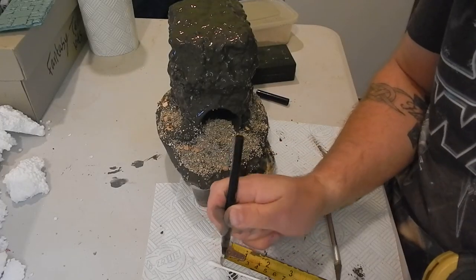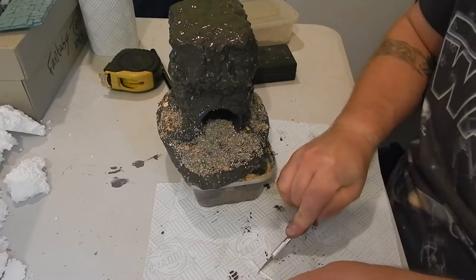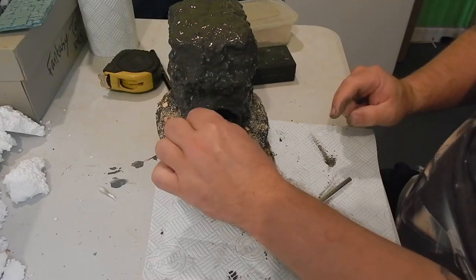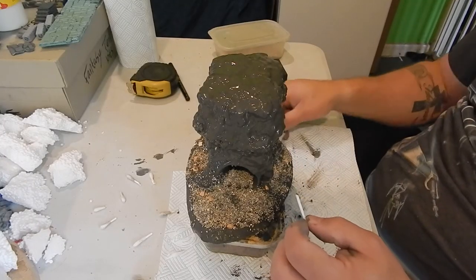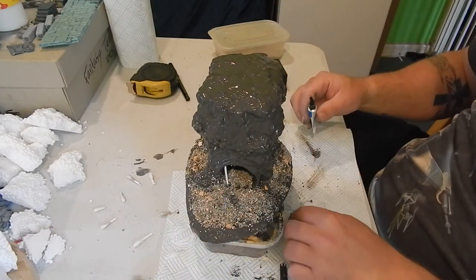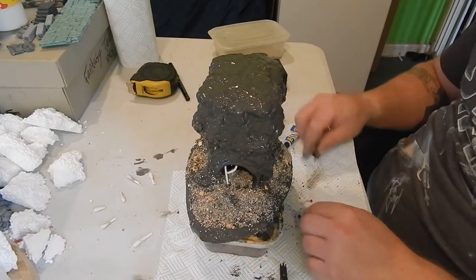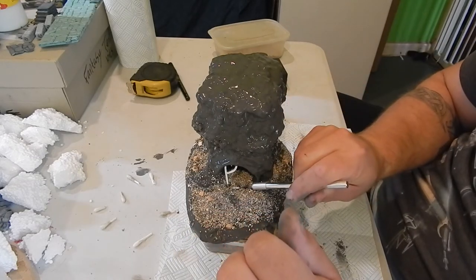I'm adding some gravel inside the tunnel as well. Now I want railings on the sewer entrance, so I'm using Q-tips — earbuds, whatever you want to call them — and cutting the bars to size. I'm gluing them in place with super glue. One bar I've bent over so it looks like something has forced its way out of the entrance, which adds interest to the piece and could be part of a game scenario.